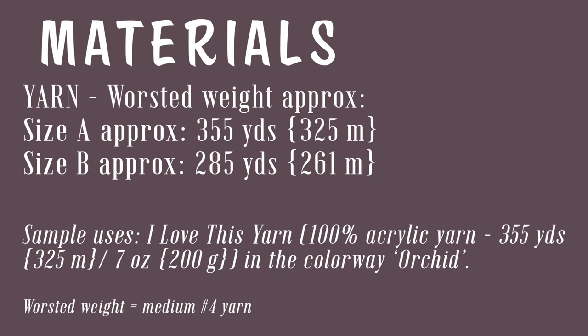For the yarn, this cowl uses worsted weight yarn, which is sometimes called medium number four yarn in big box stores. For size A, which is the sample size, you will need 355 yards or 325 meters. For size B, you will need approximately 285 yards, 261 meters. The sample uses I Love This Yarn from Hobby Lobby, which is 100% acrylic with 355 yards, 325 meters per 200 gram ball in the colorway orchid.